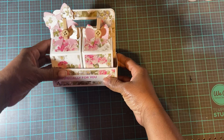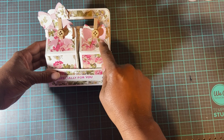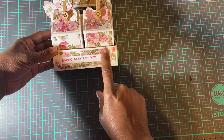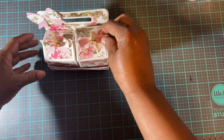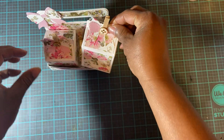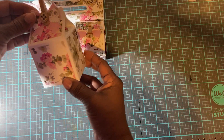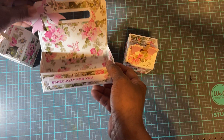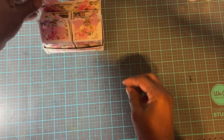So this is what I created. These clothespins were in my stash, and that's the hot foil that I used right there. I even lined the inside of the box. So that is my creation.